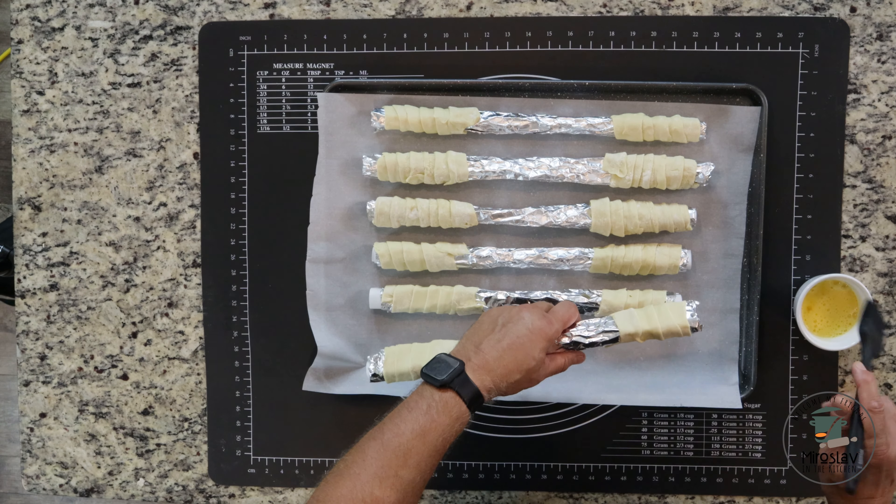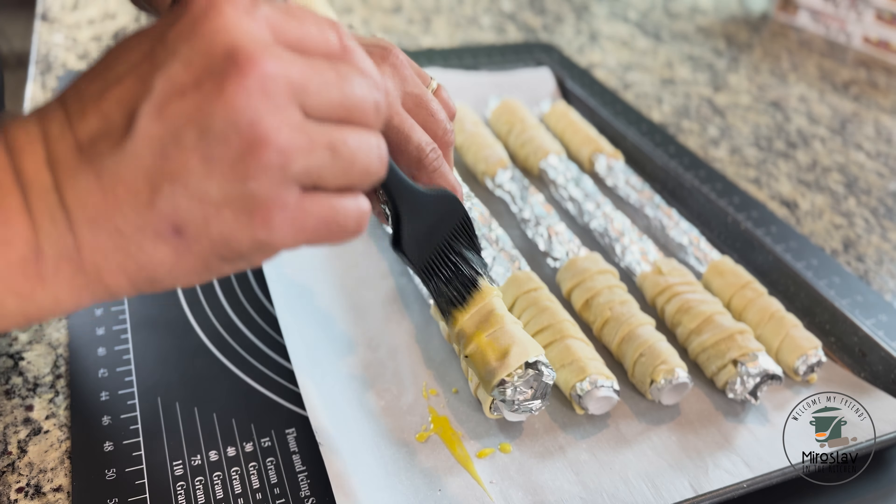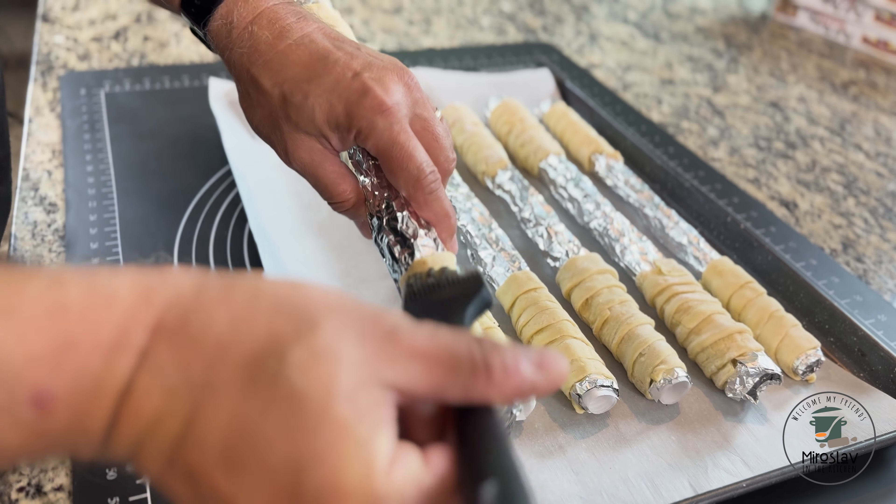Place them on a baking sheet lined with parchment paper and brush them with egg wash for a beautiful golden color.